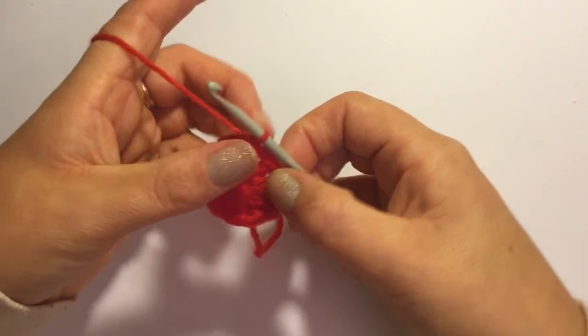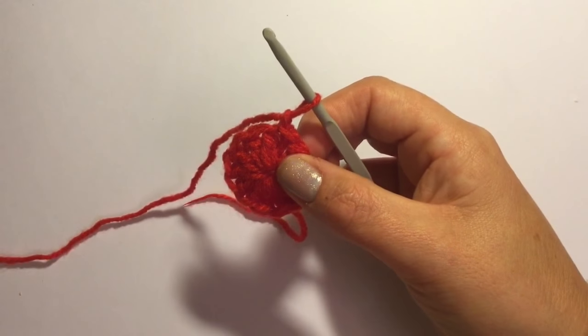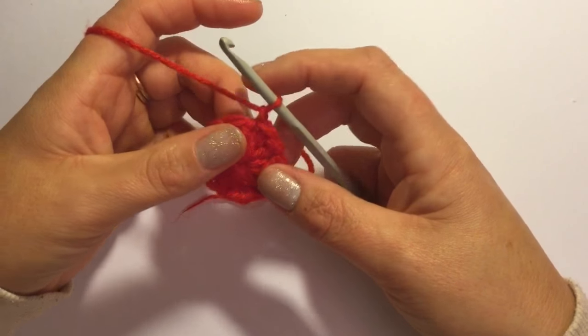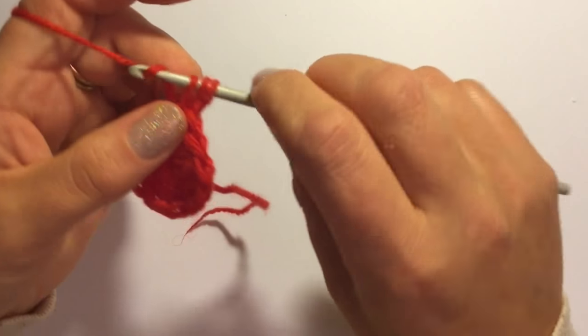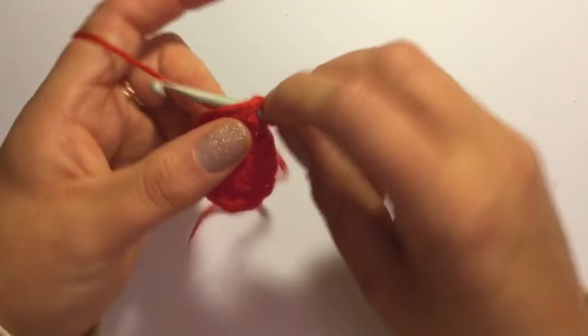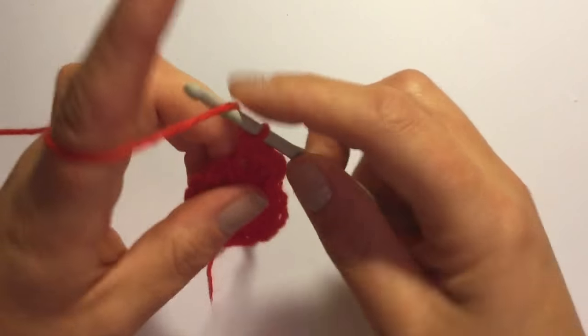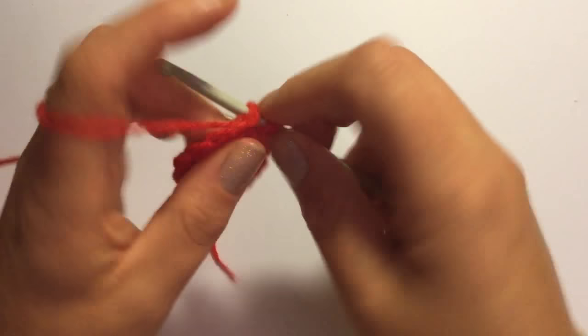For round 2 you're going to start it off with a single chain and into each stitch you're going to put two half double crochet. So instead of double crochet, two half double crochet in each stitch. You've got 12 double crochet in the first round and you're going to have 24 half double crochet in the second round.